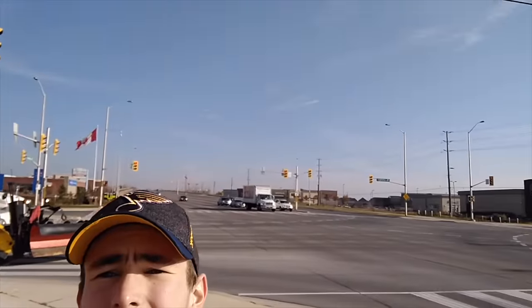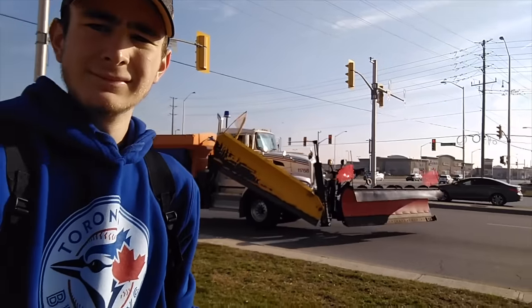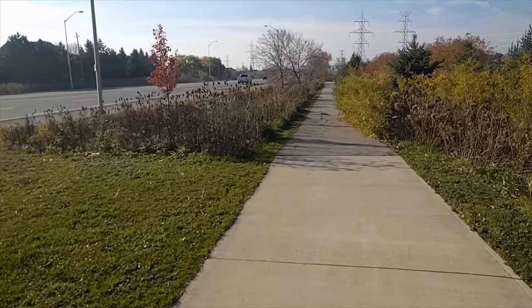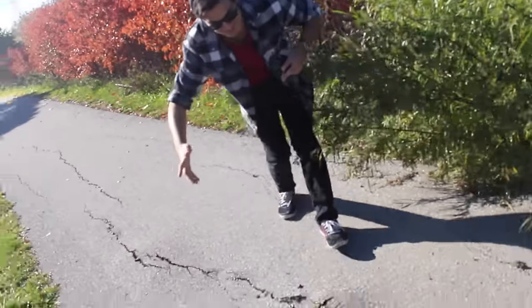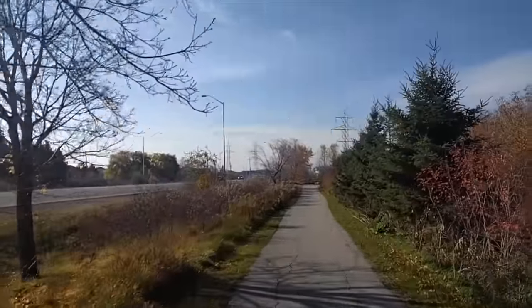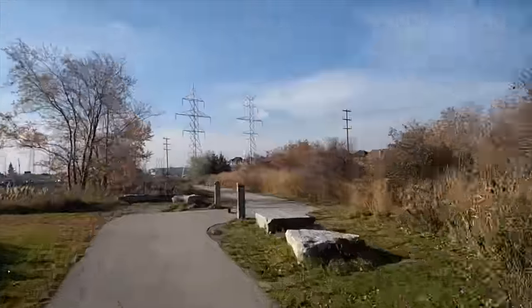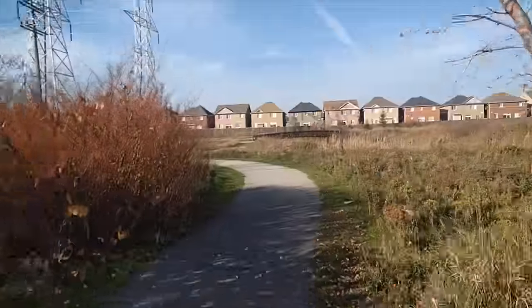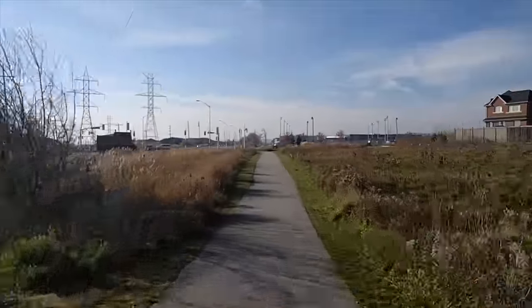A snow plow — and it's not even snowing! Remember that big bump we hit that one day? There it goes — whoa. The fact that it's like 10 degrees in November should really be concerning because of global warming and stuff, but I love it. It's so nice.